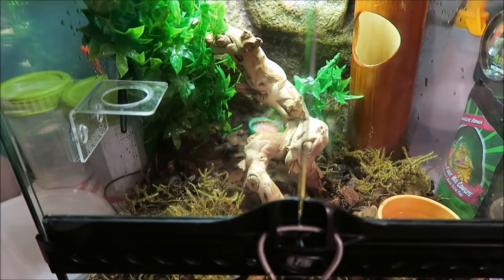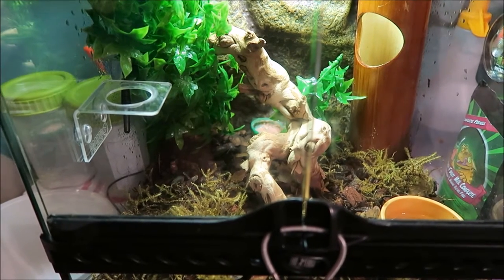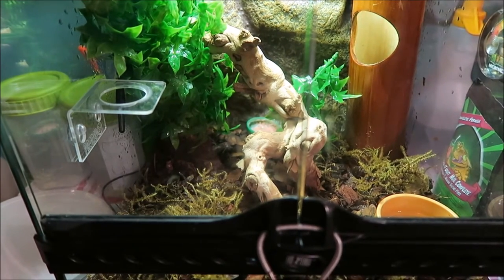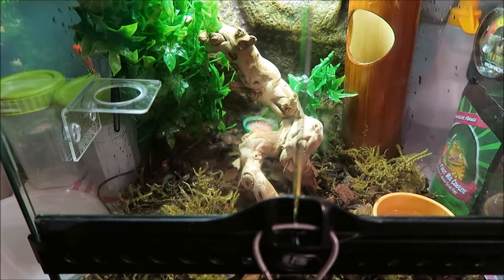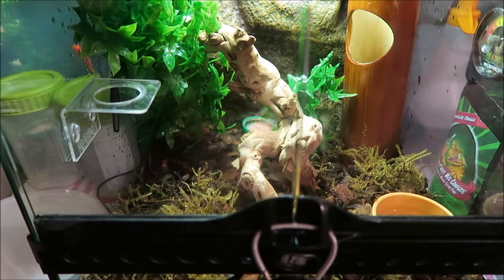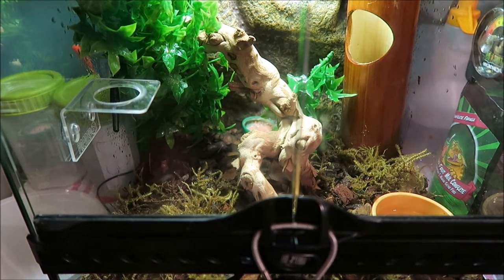I would recommend this gecko before crested geckos. You have to be passionate about crested geckos first. You can't get a gargoyle gecko and not really like a crested gecko. For someone who doesn't want something really small, I would recommend a gargoyle gecko - they get a bit bigger and in my opinion their attitude is more calm. I've handled five gargoyle geckos and they're always jumpy, but my gargoyle gecko is just chilled, relaxed and happy.